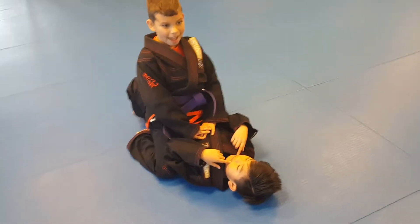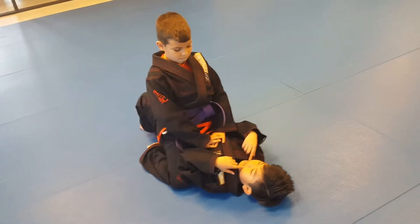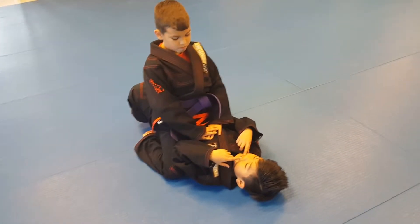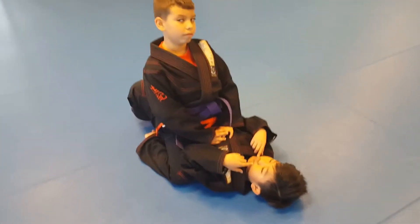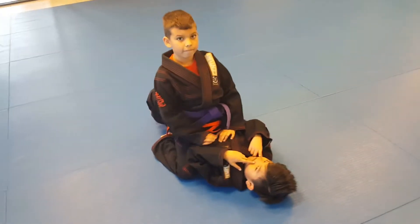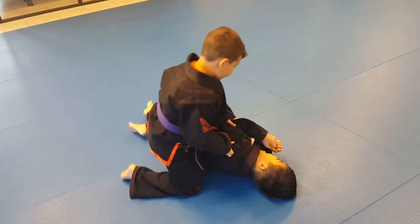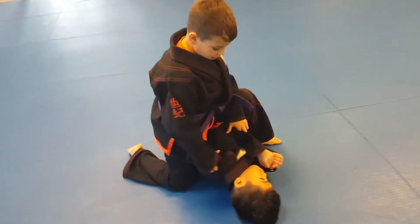Dominic and Arjun are going to show us how to do a modified mount armbar, or an armbar from a bulldozer control. The bottom person is kind of doing some bulldozer and then we're going to get an armbar from it.